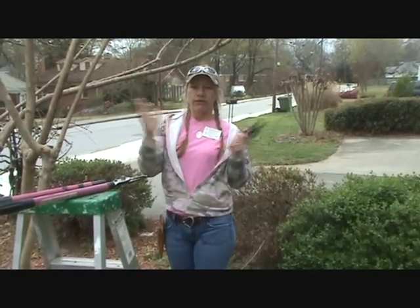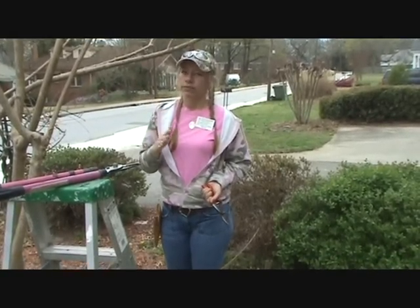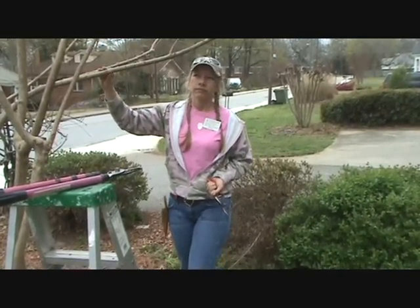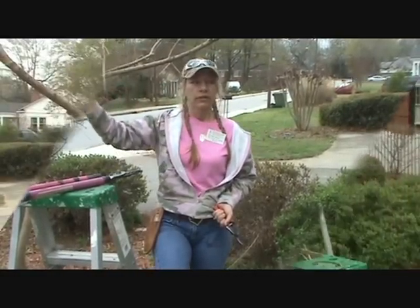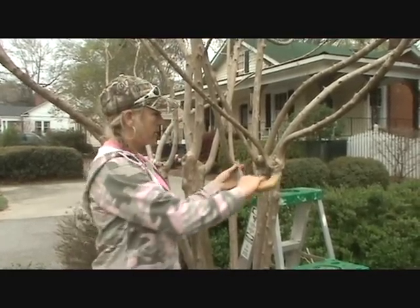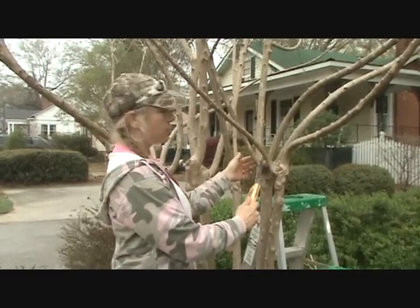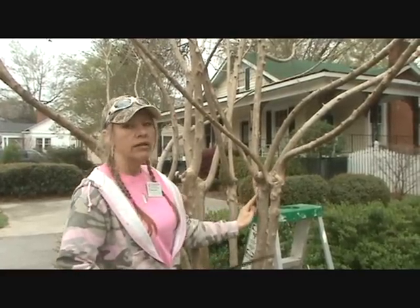You can wait until the crepe myrtle blooms out around June, go in and clip some of those blooms off the end, and a lot of times your crepe myrtle will bloom again — that's a neat little thing if you want to keep it blooming. Also, when pruning larger branches, you can make a bottom cut first so that when you make your top cut and cut all the way through, the branch won't rip the bark down when it falls.